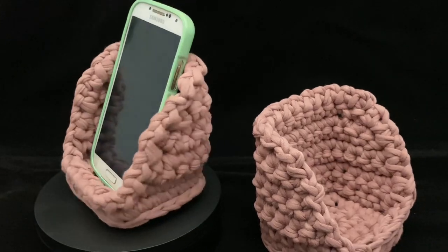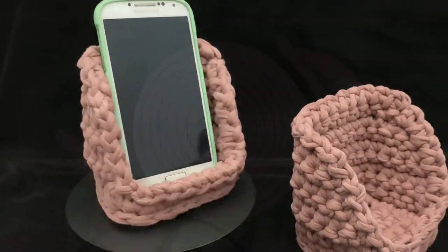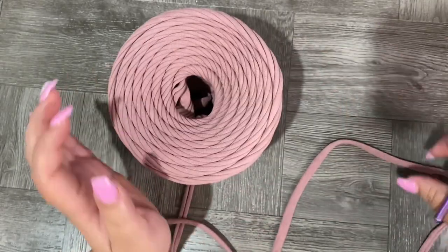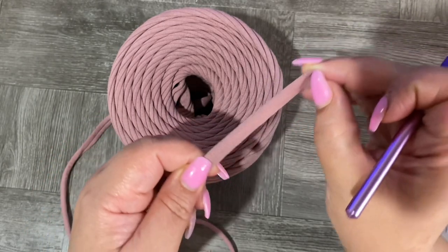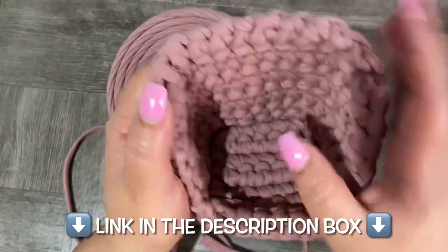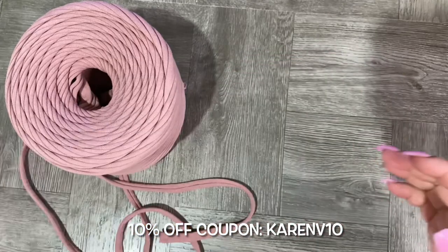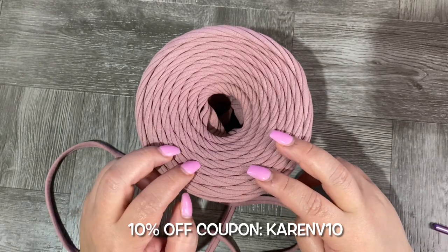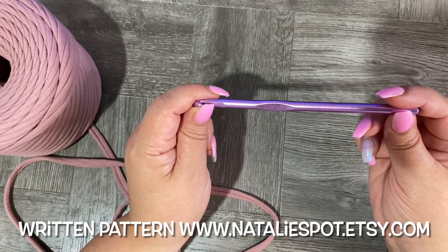Hi guys, welcome back to my channel! Today we're going to learn how to make this amazing crochet cell phone holder. I'm using t-shirt yarn, which is very good for this project because this type of t-shirt yarn is not stretchy, and that's what we need. The final result is going to be firm, not flabby — you need something strong to hold your cell phone. I'm sharing the link below in the description box where you can buy it.